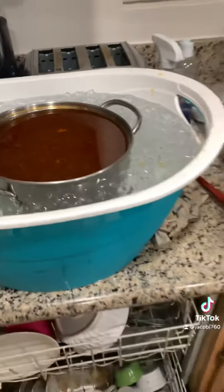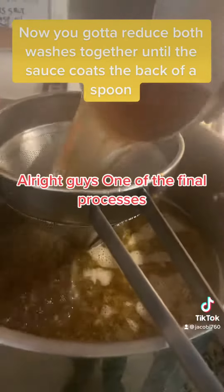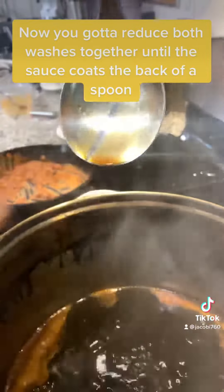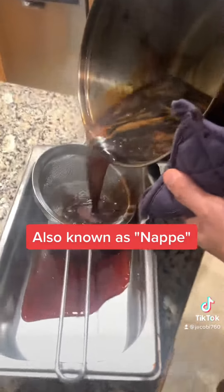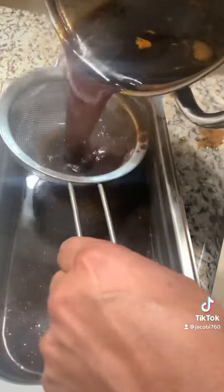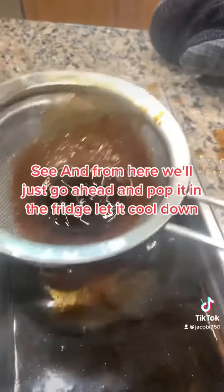See that — nice and thick, like I showed. Go ahead and strain it all out. I got a lot more than that, I just want to show you the last part of it. From here we'll just go ahead and pop it in the fridge, let it cool down, and then we'll portion it after that.